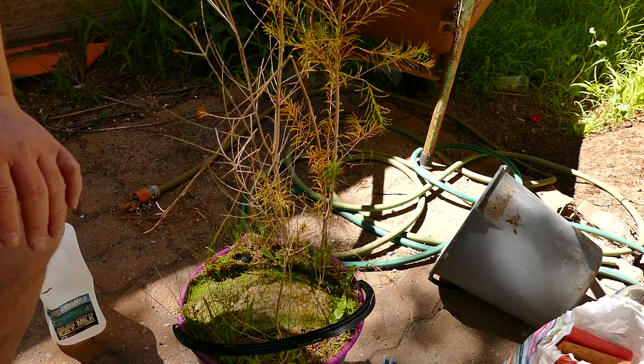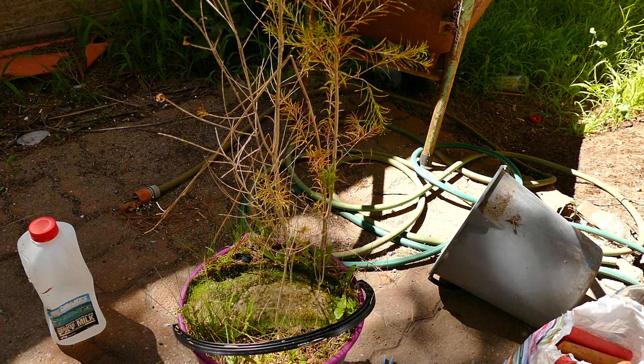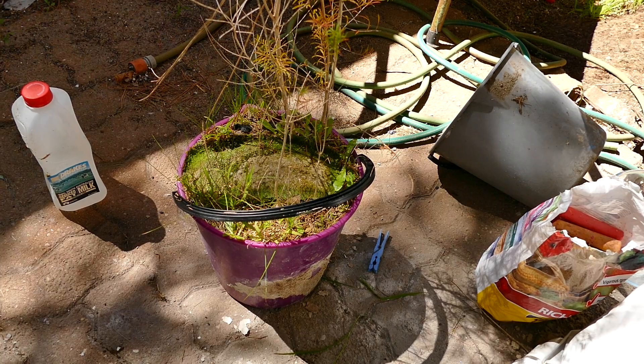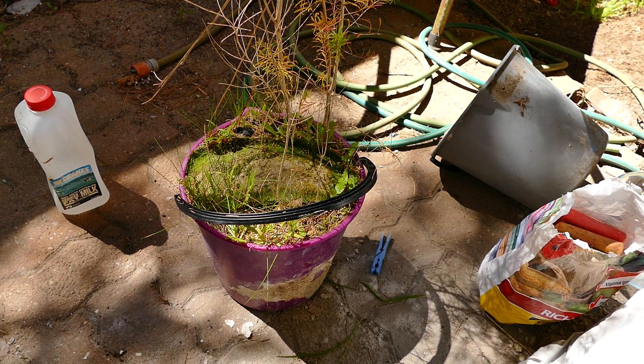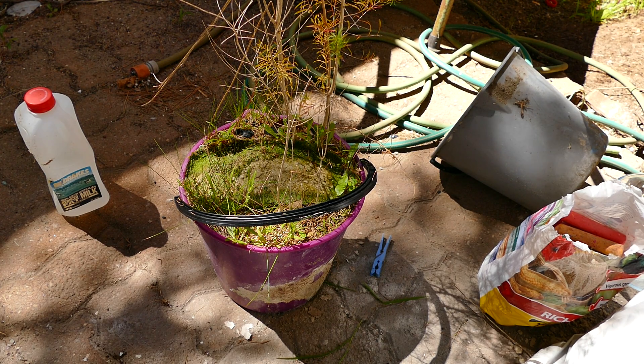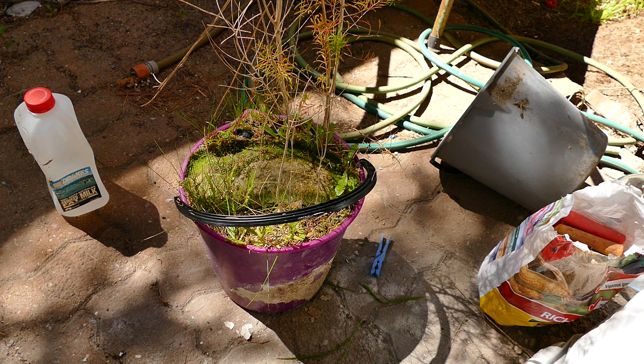The bigger the plant. So this argument that the bigger the pot, the bigger the plant is true, but you really should say the deeper the pot, the bigger and deeper the pot, the bigger the plant will be.